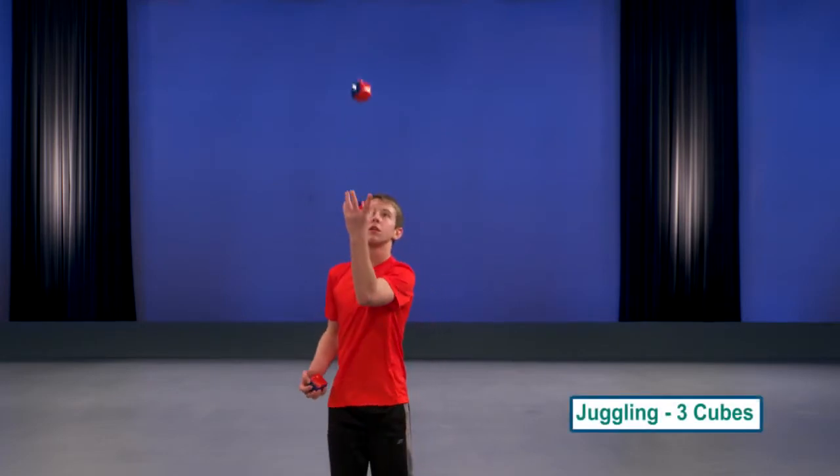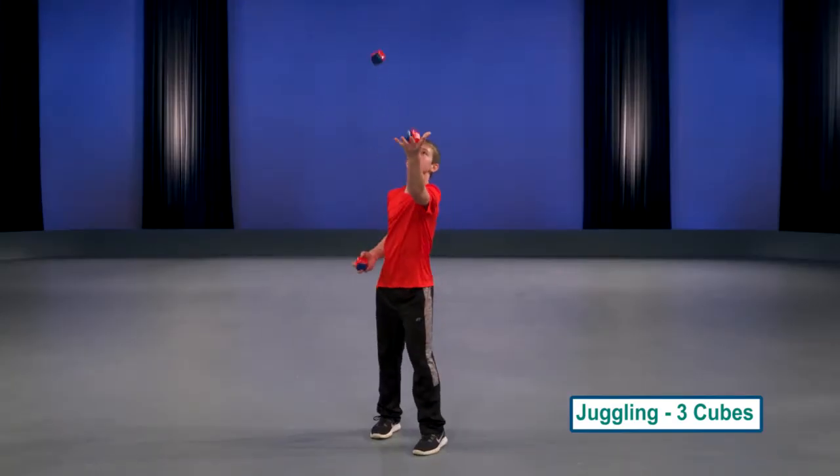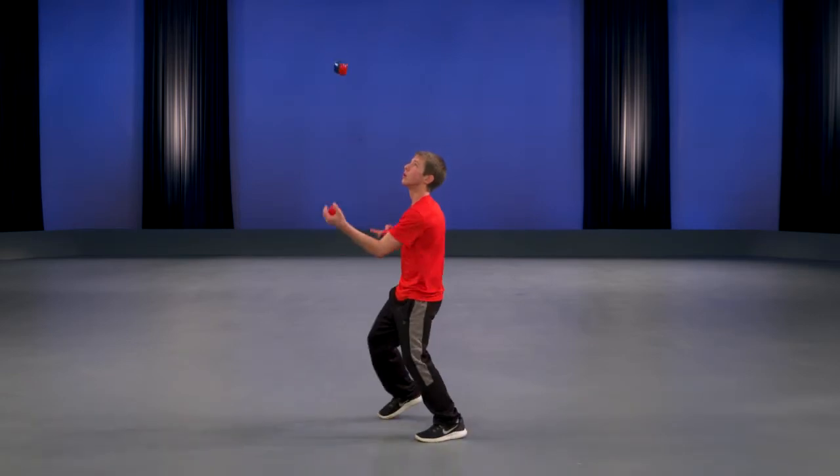You're going to toss the front ball up, then toss the ball in your other hand. So then you're going to find the rhythm of the toss, toss, catch, catch.